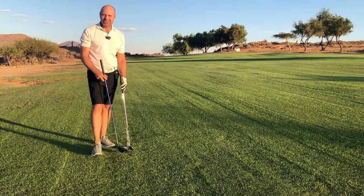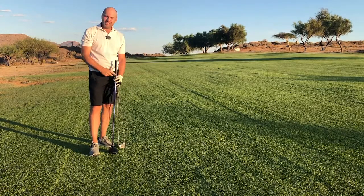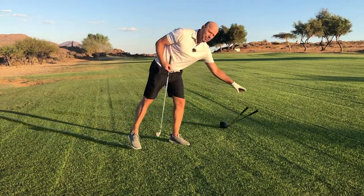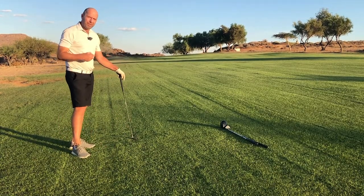Hey there, welcome to Golf Beginner World. In the next few minutes I'm going to tell you exactly how far you should stand from each club. I'm going to use my seven iron, and the exercise that I'm going to do — and that you should do after this video — can be done with every single club, and you'll find out how far you should stand.